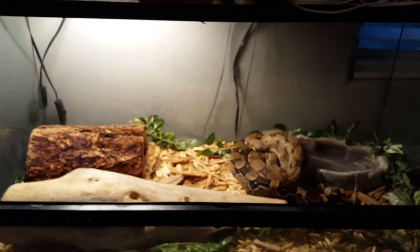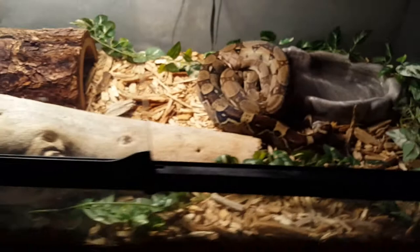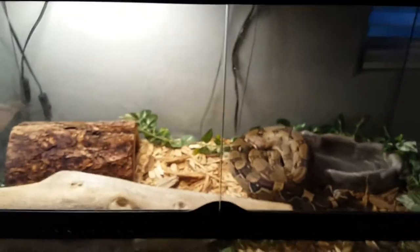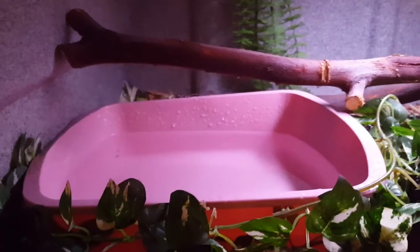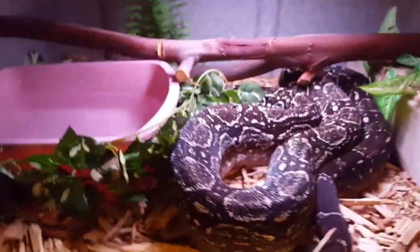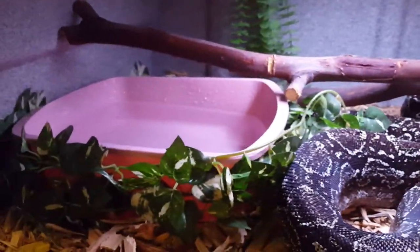I'd recommend boas for intermediate keepers. You could probably get a sand boa as a beginner since they're relatively easier to care for and don't get as big. If you enjoyed and found this video informative, please like it, comment — I love responding to your comments — subscribe if you haven't already, and follow my Instagram page linked in the description. Thanks for watching!